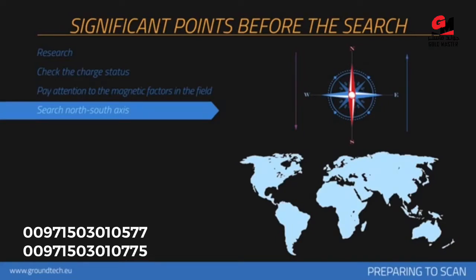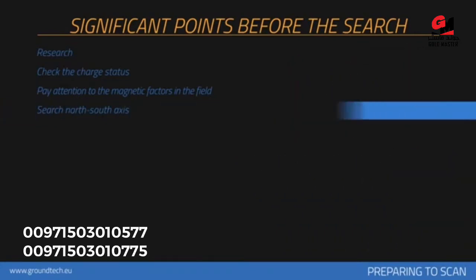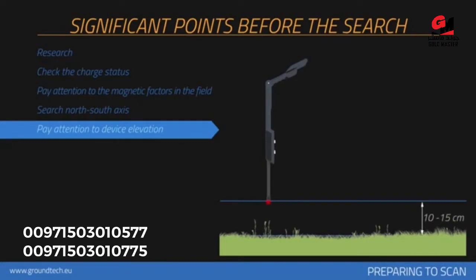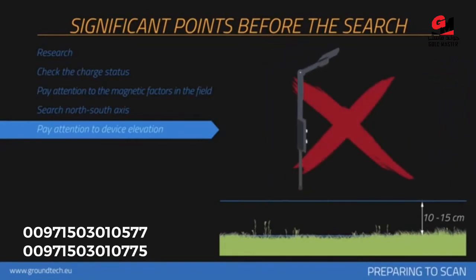Starting scans from the north is recommended. The device should be held vertically against the ground and should not be shaken. Your device's height from the ground should be between 10 centimeters and 15 centimeters, and this level of height should be maintained throughout the collection of measurements. Do not lift or lower your device during each signal measurement.